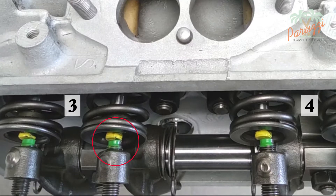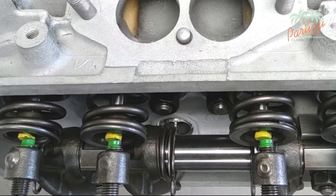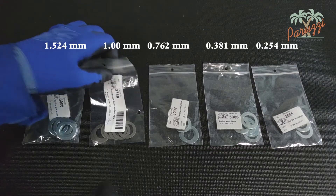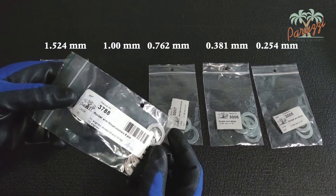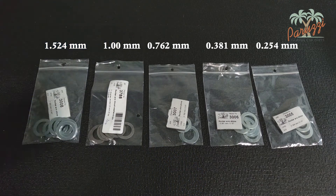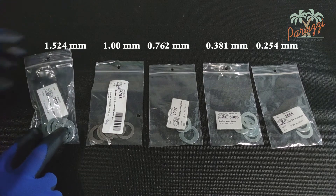Shimming is the adjustment of the rocker arm flat washers. If you plan to adjust the rocker arms, it is useful to have a supply of different thicknesses of washers or shims in stock. The standard thickness of the flat washers is one millimeter. There are different thicknesses of shims to allow the rocker arms to be adjusted.